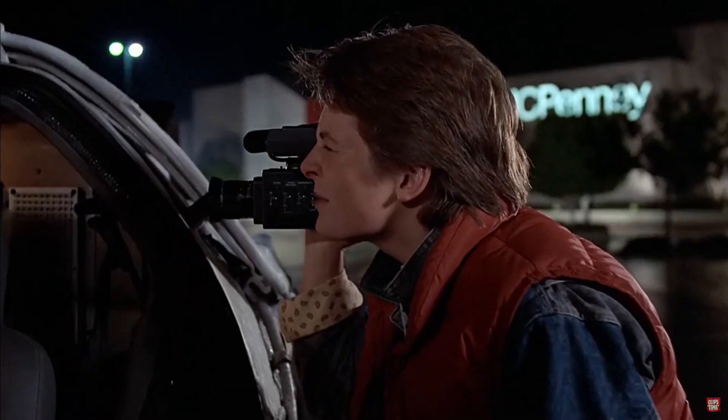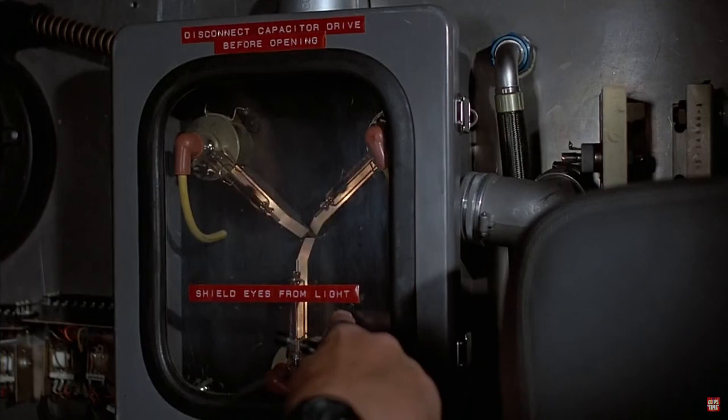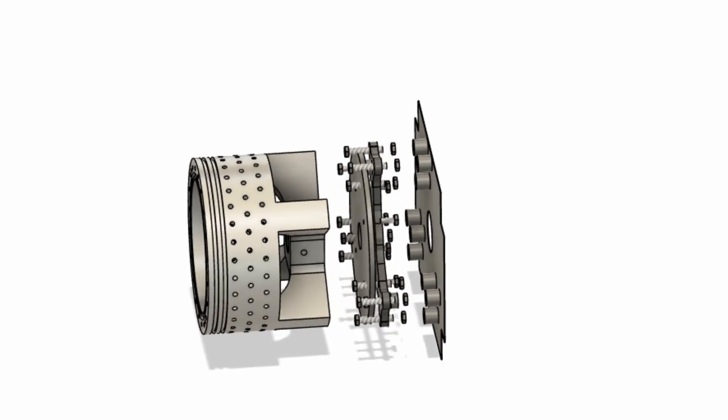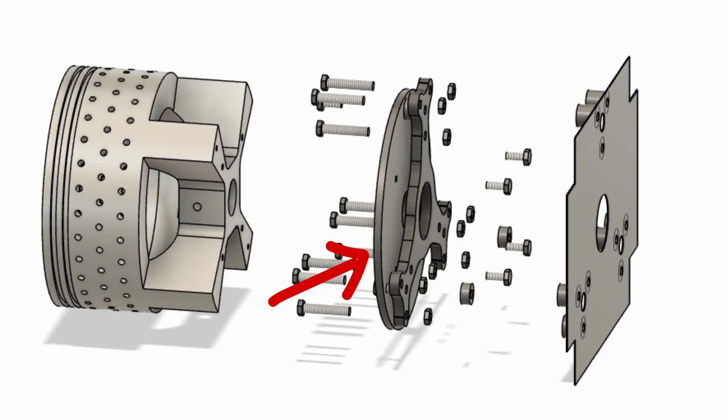We started the integration with a device we call the flux capacitor. It's designed to house three force sensors arranged in a triangular fashion to record data from the propulsion. We call it the flux capacitor because if you've watched Back to the Future, you know it kind of looks like one. The flux capacitor is housed to the stand itself, with the force sensors going on at each edge of the triangle, and then a plate attaches to our bulkhead, sandwiching the sensors between the plate and the flux capacitor — that's how the force sensors record data.